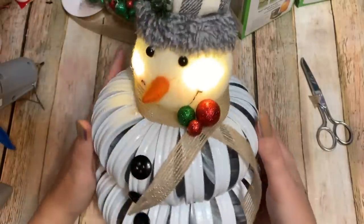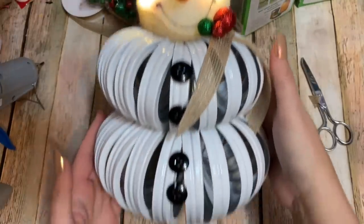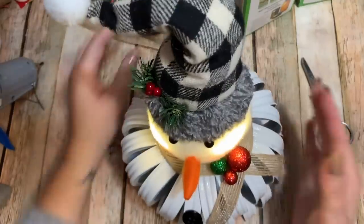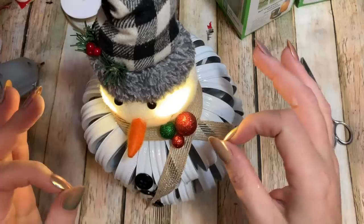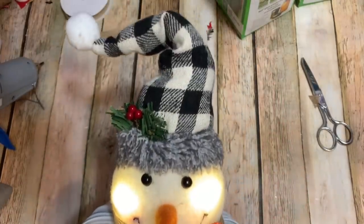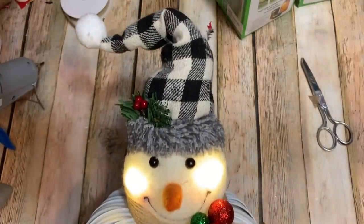There we go — how cute is that! That is absolutely stinking adorable and I'm very happy with it. A very cute and easy little decoration that kids will really enjoy helping you put together. I hope that you enjoyed making this one — I did, it was a lot of fun. I might add a little piece of greenery. Anyway, I hope you liked it! Give this video a thumbs up, click subscribe, check me out on other social media — links are in the description box down below. Hope to see y'all next time, bye!